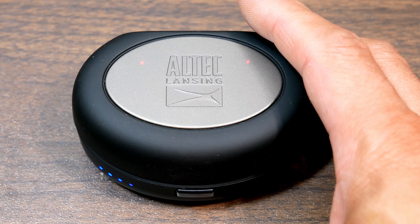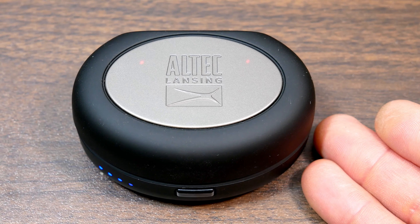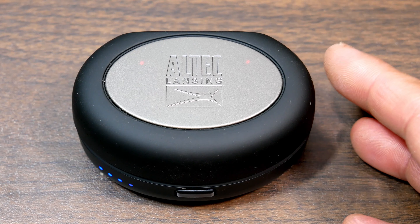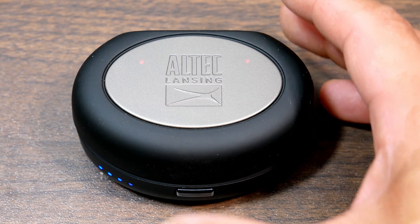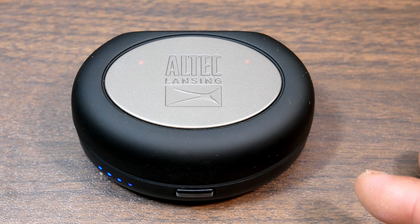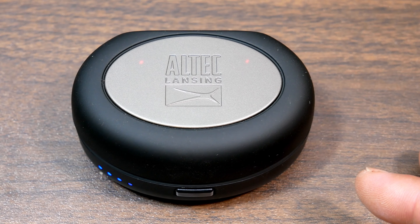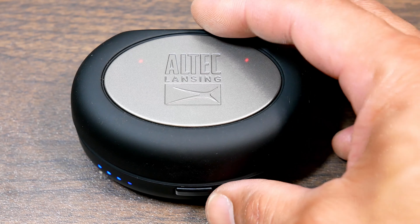Number three: it connected seamlessly with my smartphone. Number four: it was Bluetooth 4.2, and even though there was no aptX certification — I don't know what codecs it was certified for because the specs weren't listed even on Altec Lansing's website — there were no latency issues. Whenever I watched videos streaming on my smartphone or computer on Windows 10 and Android, there was no lag at all.